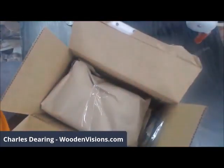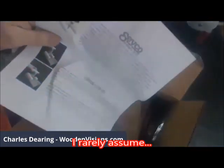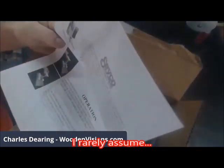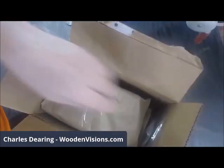I'll get into the paperwork later, but at some point it may need to tell me how to operate it — because it does come with instructions. But I'll start out by just unpackaging it and then we'll go from there.